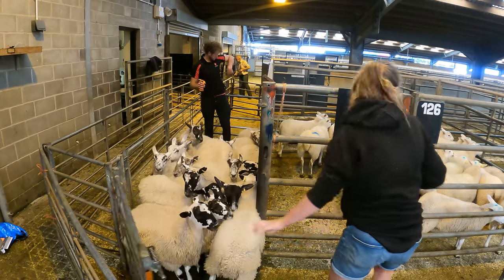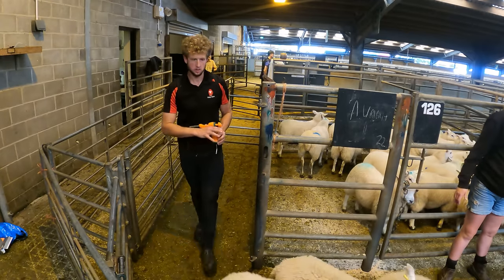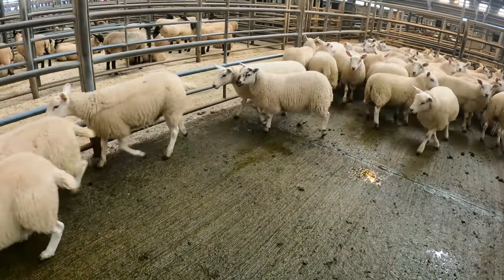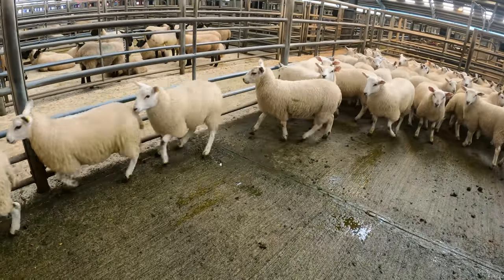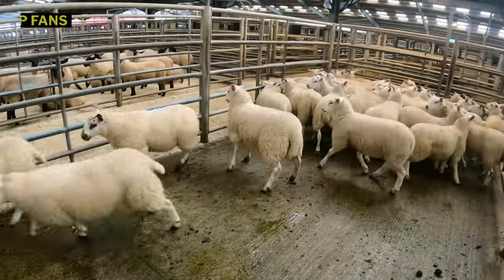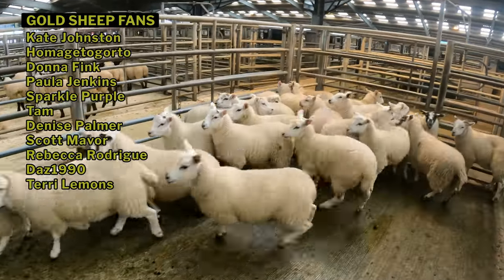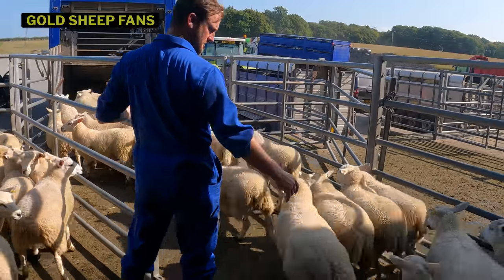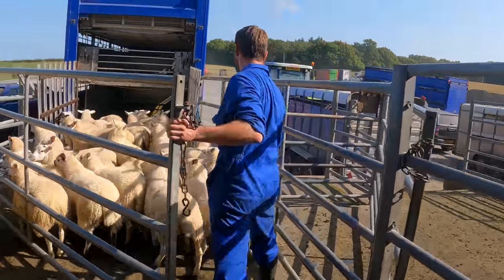Similar to the last vlog, I haven't filmed a proper ending to this one — we worked away a bit later again. So here you can see the store lambs that we bought. Prices ranged from £78 to £88 for these lambs, and what we'll do is compare the price of purchase to the sale price when I finally get them away, to see if buying store lambs was a good move or not. That's us for this one though sheep fans — if you made it this far, well done, and we'll see you for the next one.